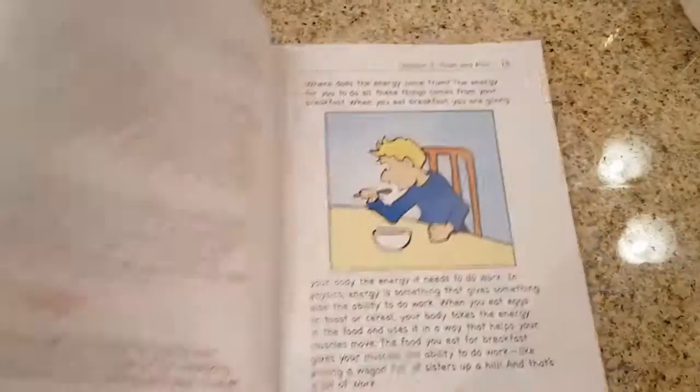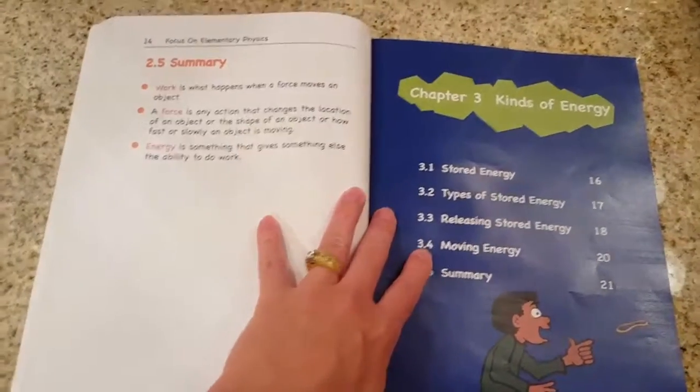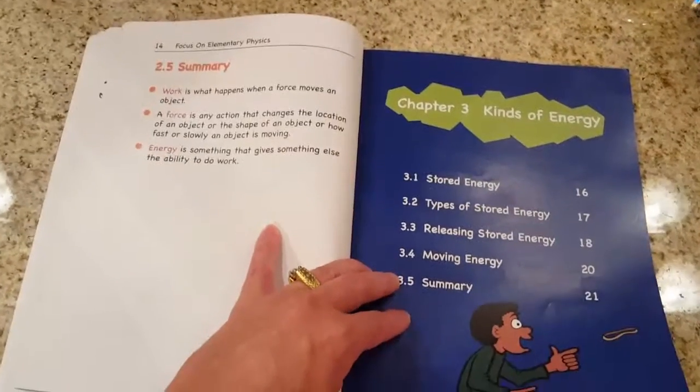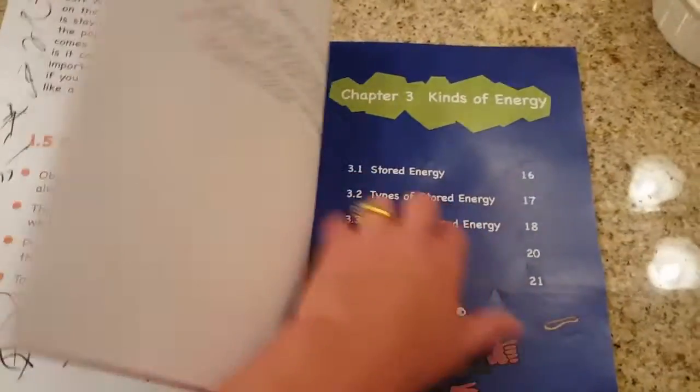I think it's a good little introduction to physics right at their level. I think it gives them some hooks on which to hang later knowledge in physics as they get more advanced and older.